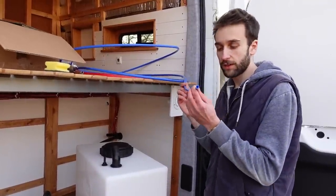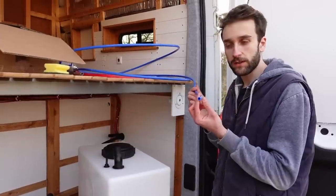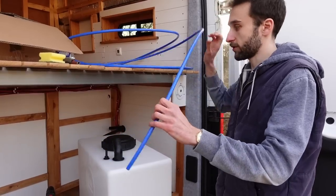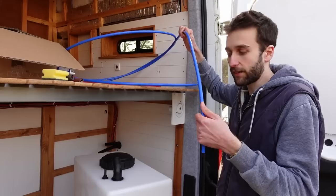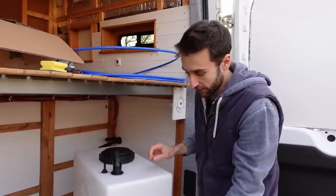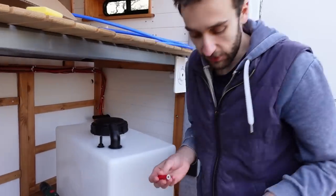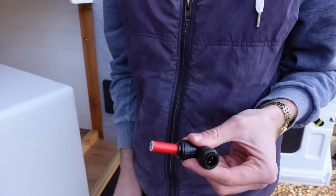For the pipe we've decided to use John Guest Speedfit pipe in the 12mm campervan version. It's a bit more expensive than the standard 15mm domestic version but it's also more flexible, so we can hopefully avoid having too many connectors to get it around corners. For the connectors there's a whole array of pieces — elbows, tee pieces, taps, valves. To connect them you literally just push the pipe in, and to remove it you pull down the collar.